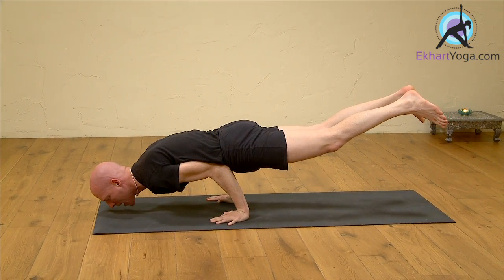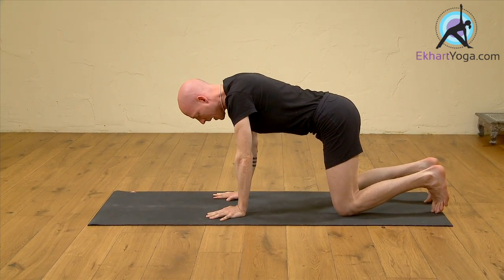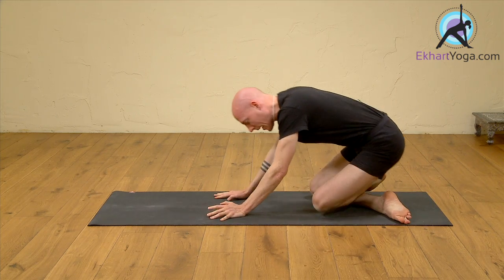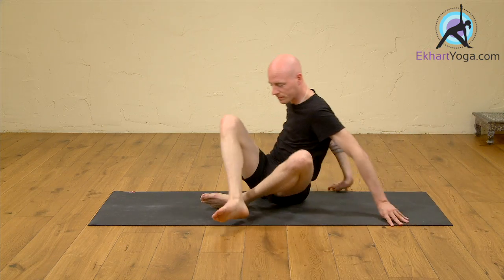Extend the legs and then shift your weight back, bending the legs, push yourself up into Cat pose, crossing the legs into a comfortable seated position. I hope you join us at Eckhart Yoga. See you next time.